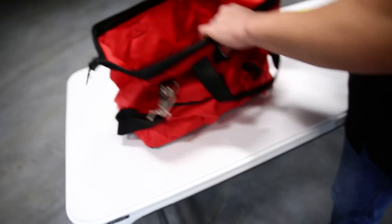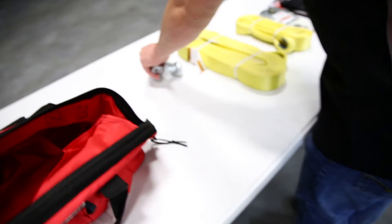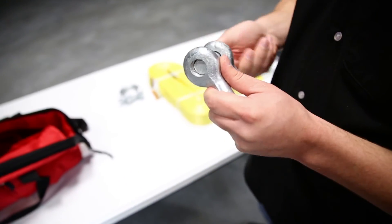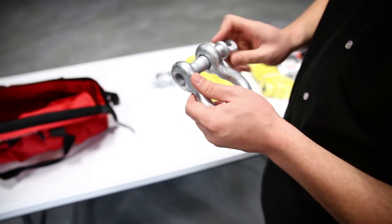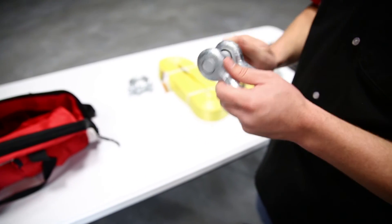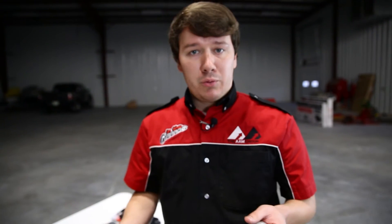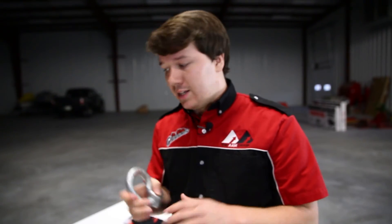Last but not least, we have a couple of D-shackles here. This is a threaded pin — a very heavy-duty, very sturdy D-shackle. You take the pin out, feed your loop through, put it back in. Basically, this allows you to create a link between any of the ends of loops that you have — the end of your loop cables, anything like that. It allows you to connect those together, and works with your snatch blocks, loop cables, whatever the case may be. It's a very, very sturdy piece.